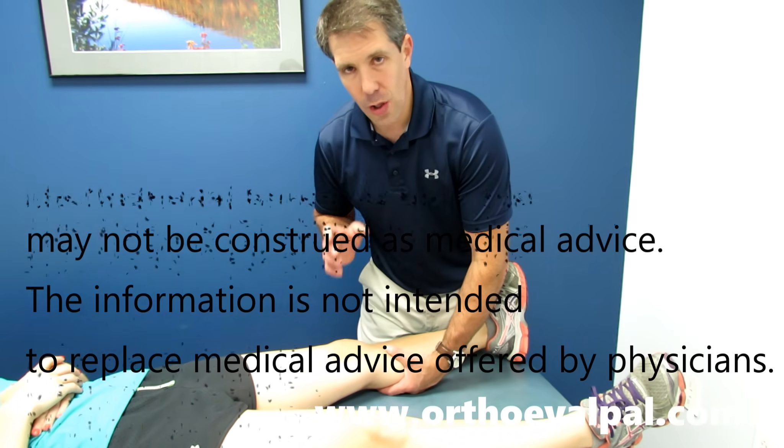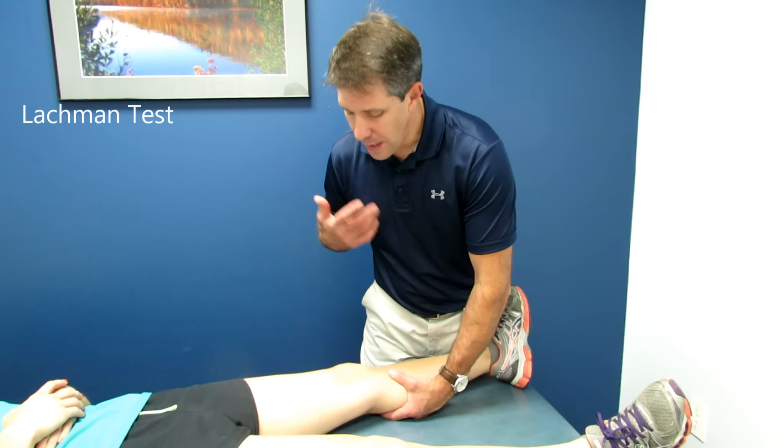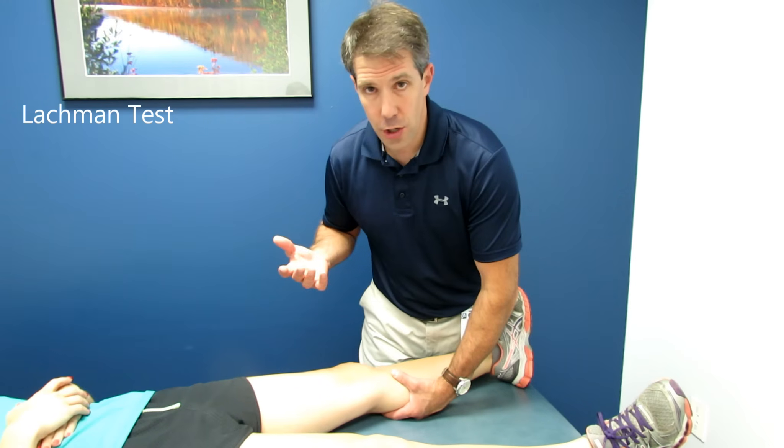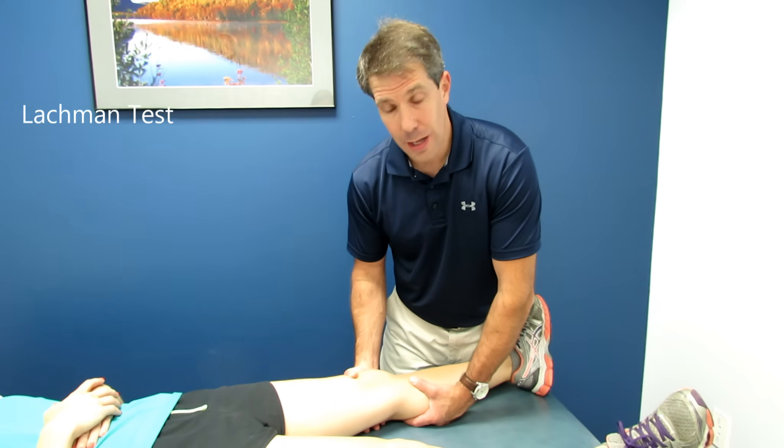You need to practice this a lot. This is not an easy test to learn, especially when you're first getting into it. So practice on your colleagues and some of the people you work with. And every knee that comes in, you should be checking this out.